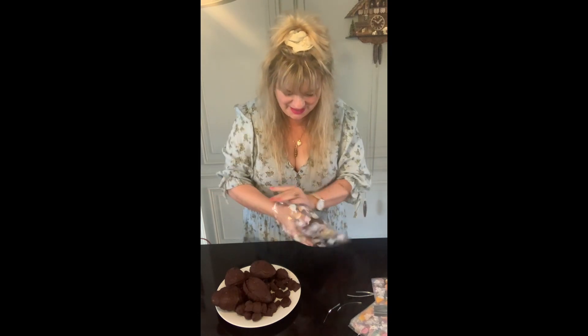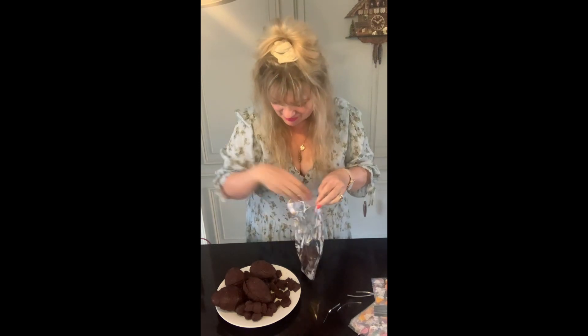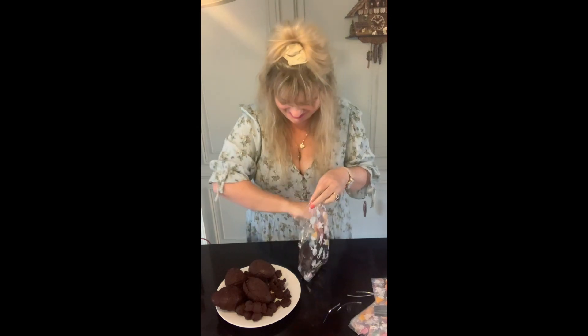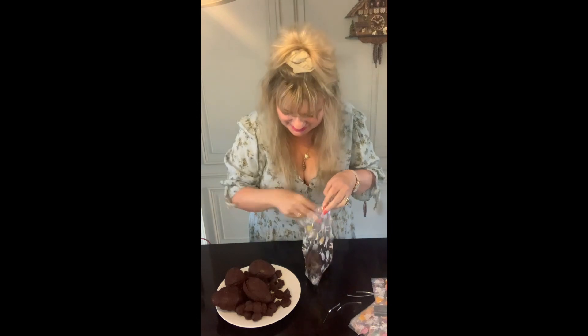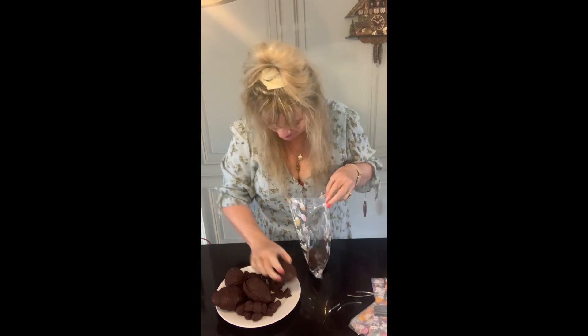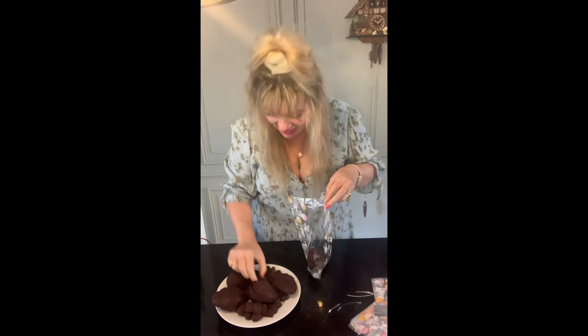You get the big Easter egg — the bigger one — and I've got lots of little ones to go in there. I've got the mini eggs that I've put together as well — I'm going to pop one of those in. And then there's a little bunny and a tiny little bunny too.